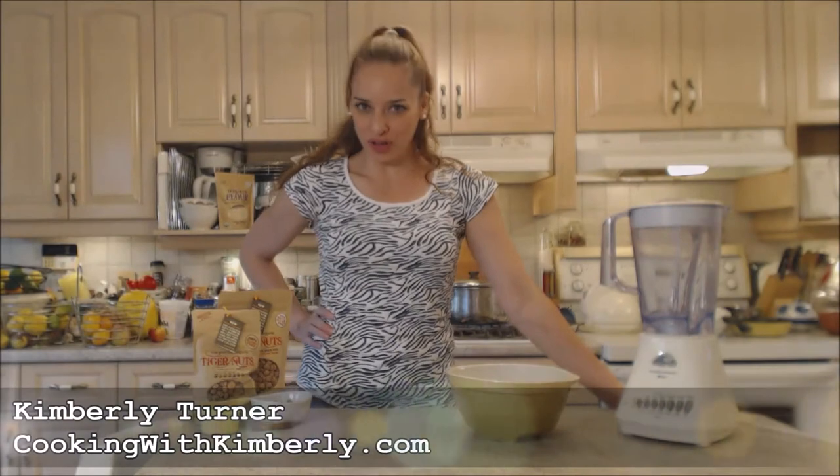Hi everybody, I'm Kimberly Turner from CookingWithKimberly.com and today I'm going to show you how to make traditional Spanish horchata.